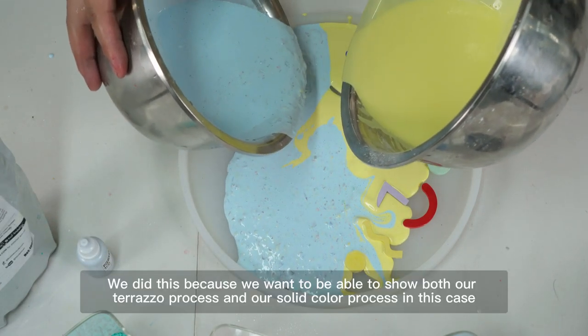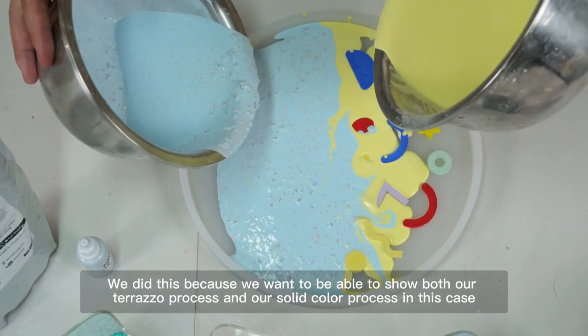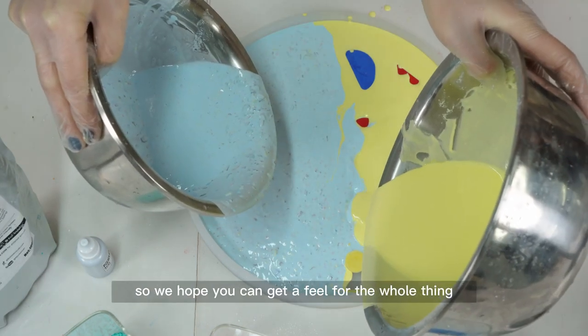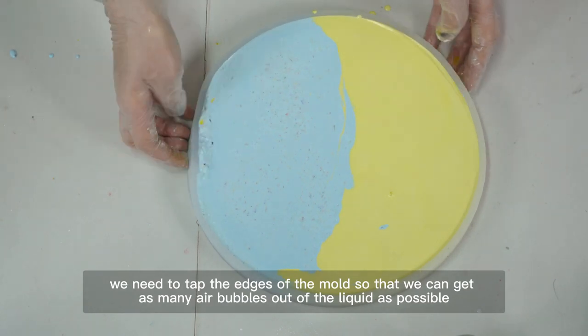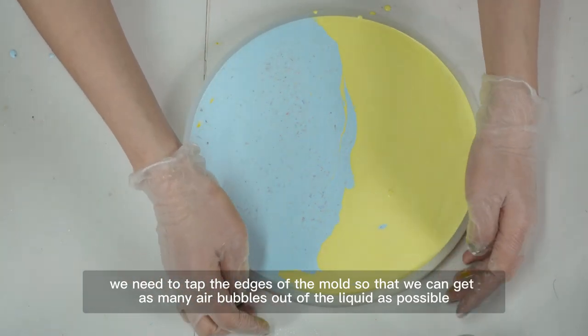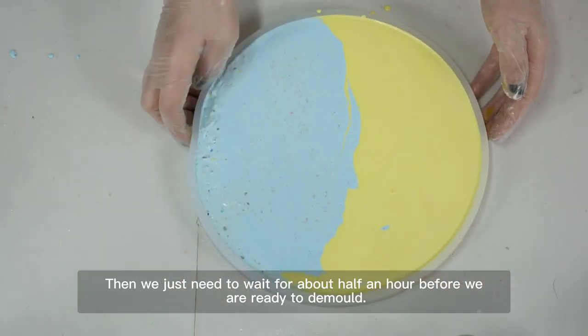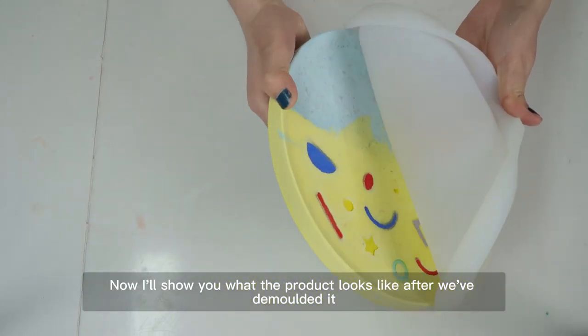We did this to show both the terrazzo process and the solid color process. As an alternative to AC100, we hope you can get a feel for the whole thing. Next, tap the edges of the mold to get as many air bubbles out of the liquid as possible. Then wait for about half an hour before you are ready to demold. Now let's look at what the product looks like after demolding.